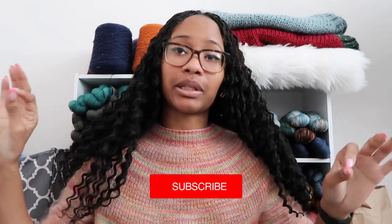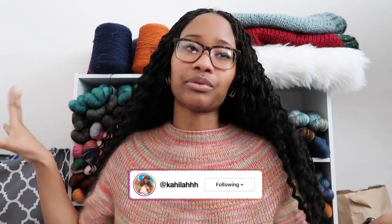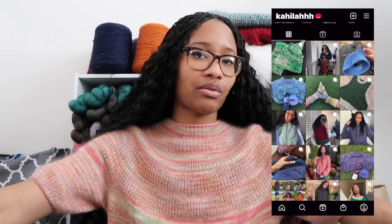Hey guys! Welcome back to my channel. I am Kehila or Kay, and I'm finally doing a little sit-down. I'm literally sitting on a floor so I can be in front of my stash — just a nice little background. I'm currently wearing my Anchor Tee by Petite Knit, made with hand-dyed fingering weight yarn and mohair, both from Sorella. It's on my Instagram if you want to see the specific colorway and needle size.